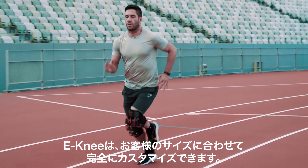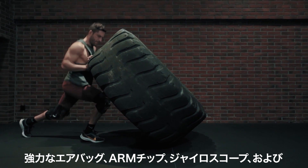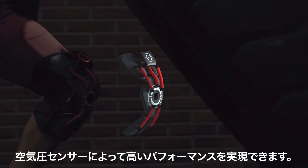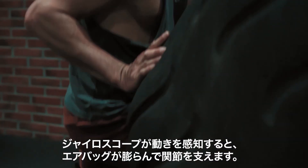E-knee is perfectly customized by your own size. These superb airbags keep our top-level performance. With our ARM chip, gyroscopes, and air pressure sensors, when the gyroscope detects exercise, the airbag will pressurize rapidly.